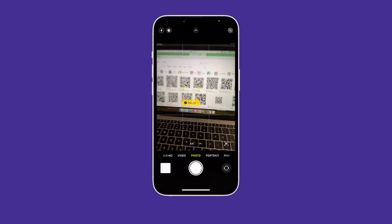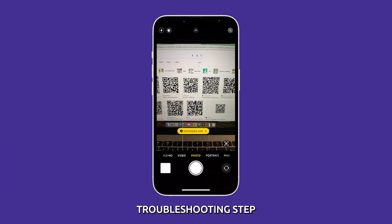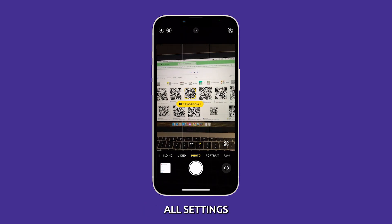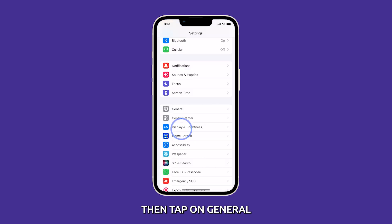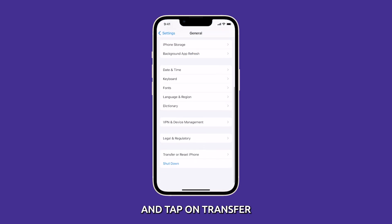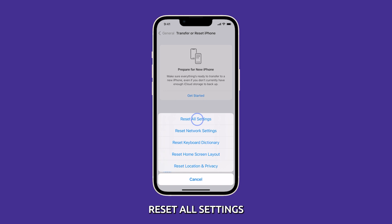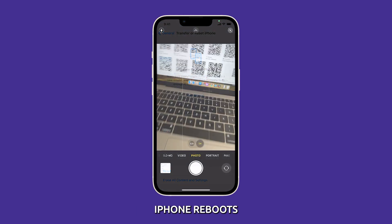However, if the problem continues, then you have to reset all settings. Resetting all settings is a troubleshooting step that can help to fix problems caused by software conflicts or corrupt settings. When you reset all settings, it will erase all of your custom settings, but it will not erase your personal data such as your photos, videos, and contacts. To reset all settings on your iPhone 14, open the Settings app, then tap on General. Scroll down and tap on Transfer or Reset iPhone. On the next screen, tap on Reset and select Reset All Settings. Enter your passcode and tap on Reset Settings. Follow the on-screen instructions until your iPhone reboots.